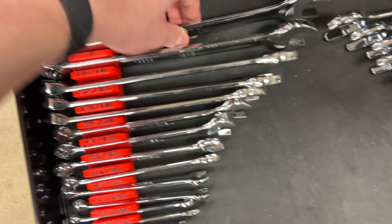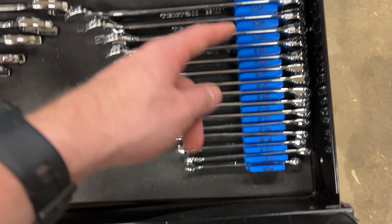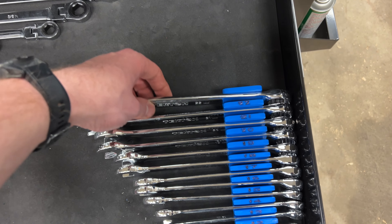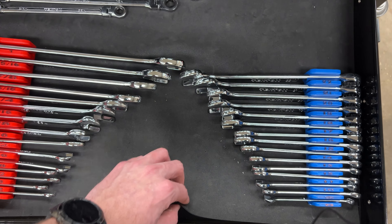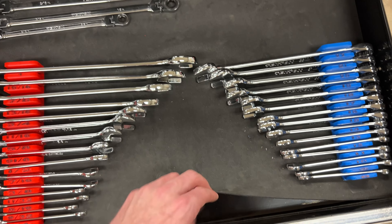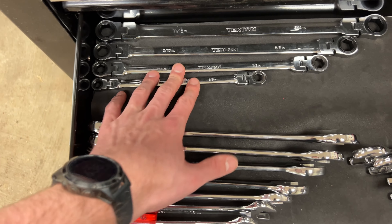I have the Tecton SAE and metric wrench set on Toolganizers. I thought I ordered a different setup but somehow I messed that up. I have quarter inch up to one inch SAE, and 8mm to 22mm metric. The label numbering is on the bottom and the wrench above it is the size.